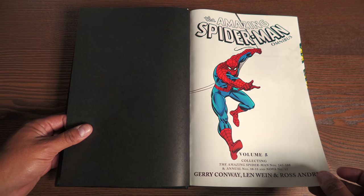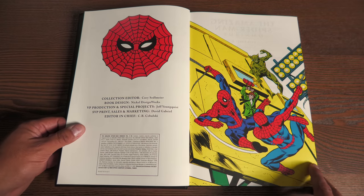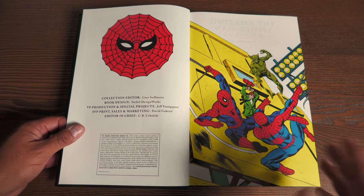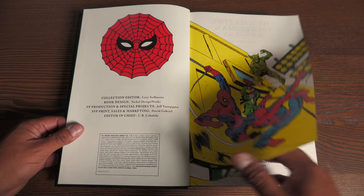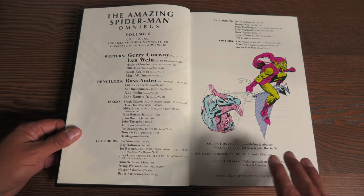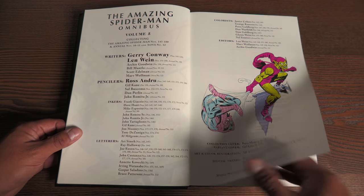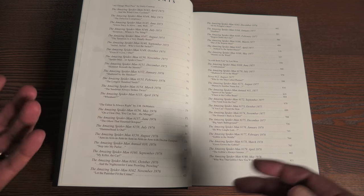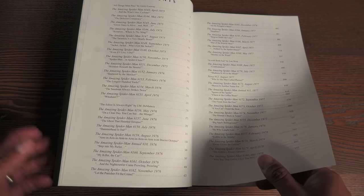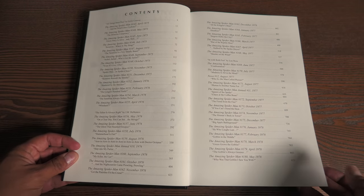We have some black bookend pages. The Amazing Spider-Man Volume 5 — it is so awesome to see a Volume 5 on a Marvel Omnibus. That's not Conan; it's something like classic superheroes. I would love to see this with the Uncanny X-Men, Avengers, and Fantastic Four. But for the first time we have The Amazing Spider-Man Volume 5.